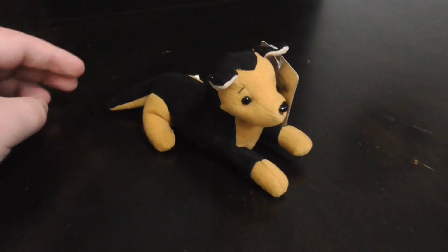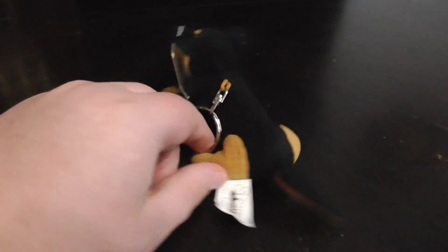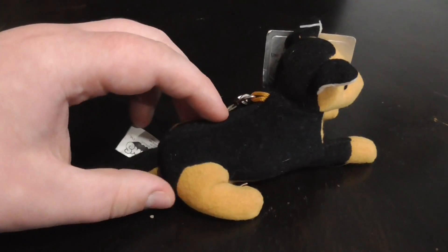Hi you guys! Here's a quick review on this Stuffins Inc. 1997 German Shepherd Keychain Dog Plush. Without further ado, let's go into the review.